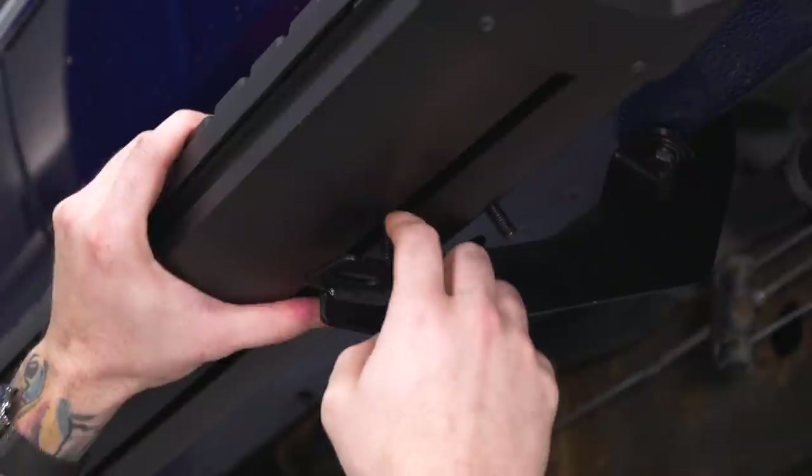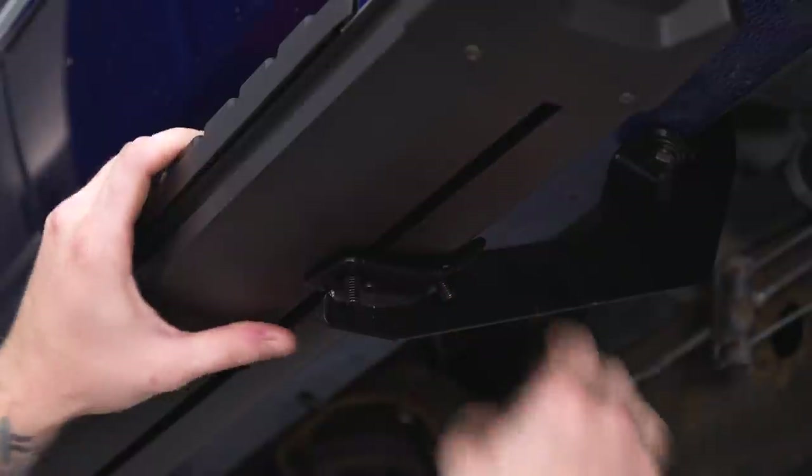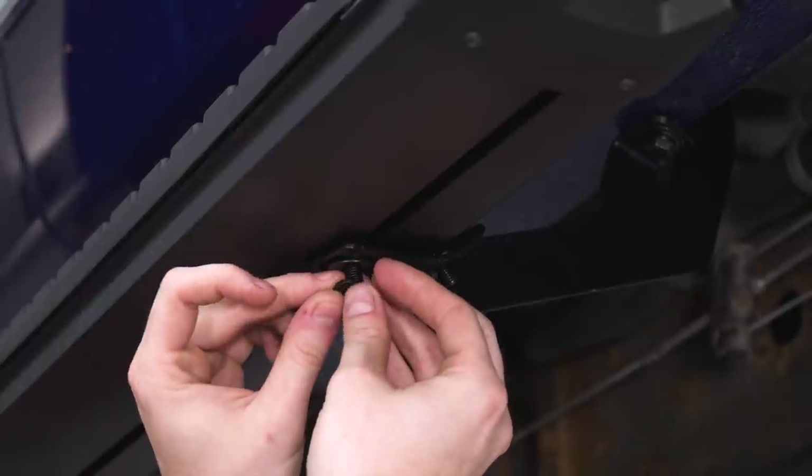Go ahead and slide these studs through the brackets themselves and then hand tighten the hardware that's going to secure them. You don't want to tighten this down yet. You're going to need a flat washer, you're also going to need a crush washer, and you're going to be using those 13-millimeter nuts in the kit.